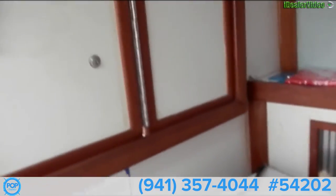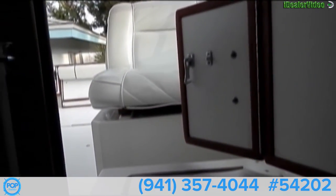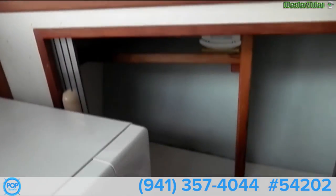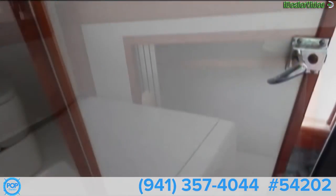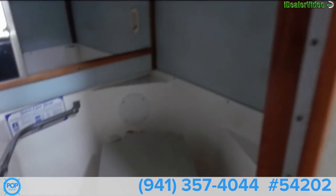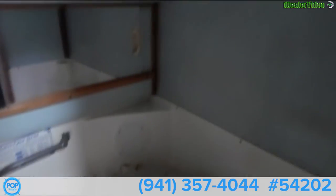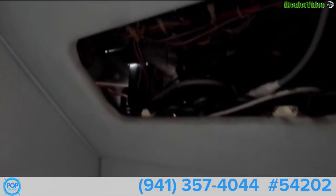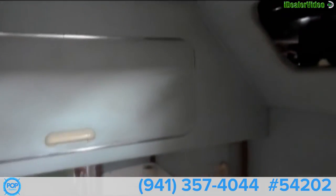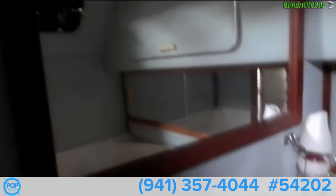This is the other side of our companionway door, which is nice. More storage. And here is our head — it does have a holding tank that can be pumped out. This is the access to the wiring by the helm. This is storage. Mirrors and sink.